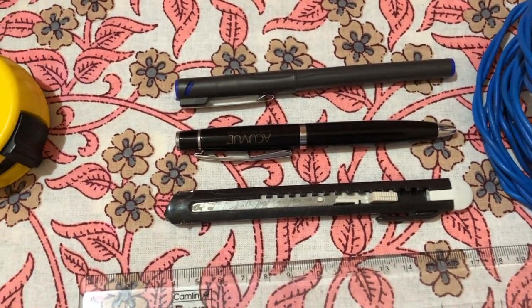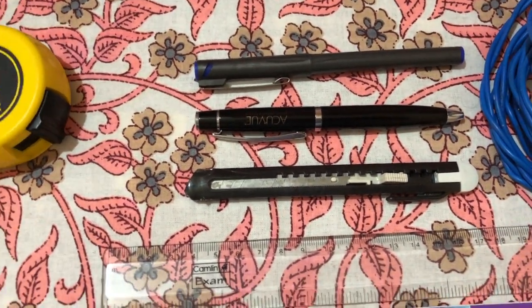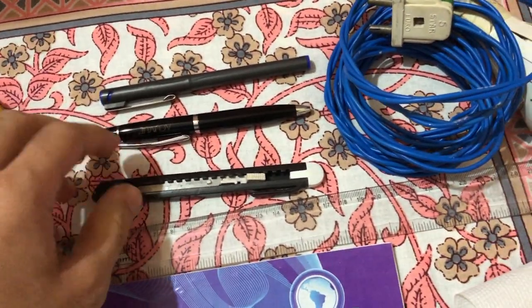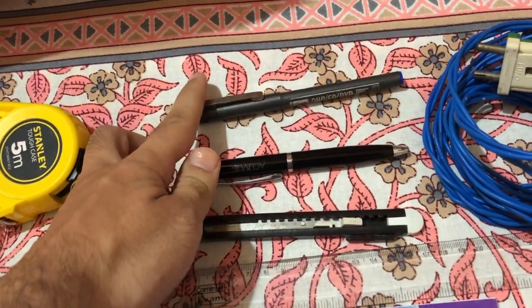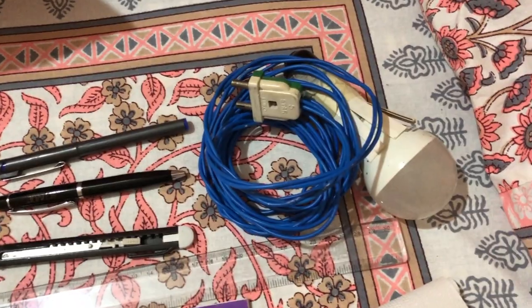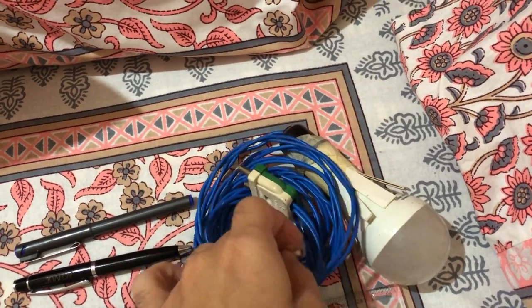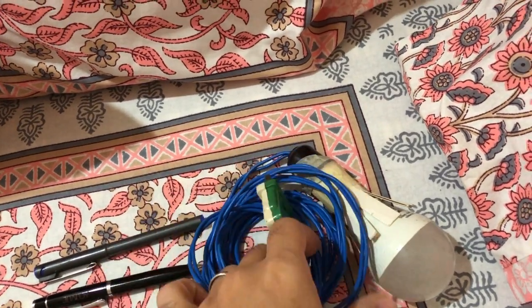Other essential items include pens, a marker, and a cutter. The cutter is for cutting tape, the pen for writing, and the permanent marker is especially useful in eye camps where we are dispensing spectacles — it helps take measurements on the dummy spectacles to make and deliver them.